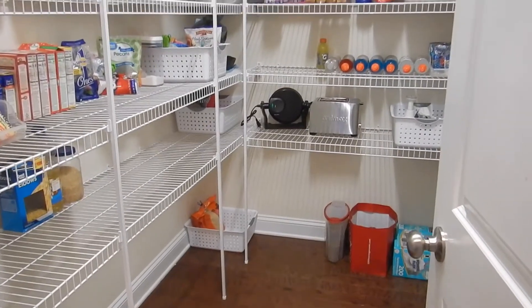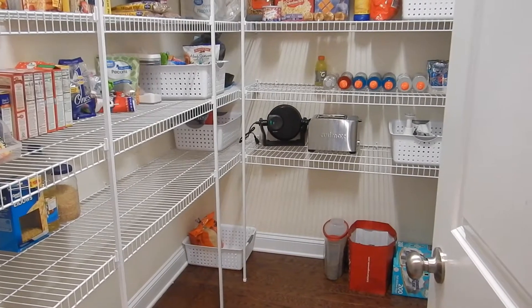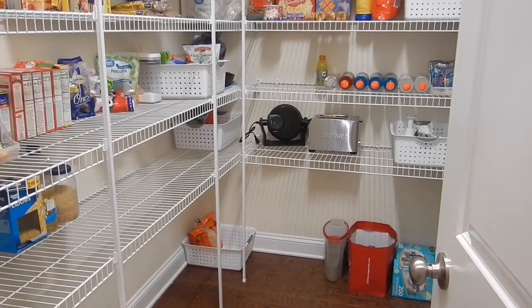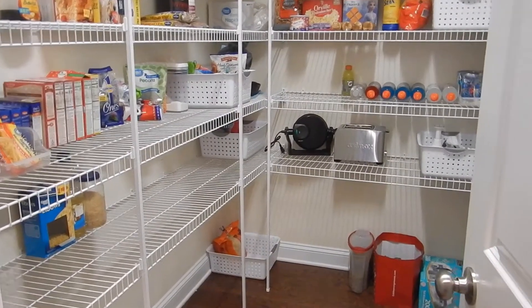Hey guys, I'm back. Today's video was supposed to be a clean-with-me video but unfortunately I forgot to turn on the camera, so it has turned into a decluttering video and I'm going to show you what the pantry looked like.